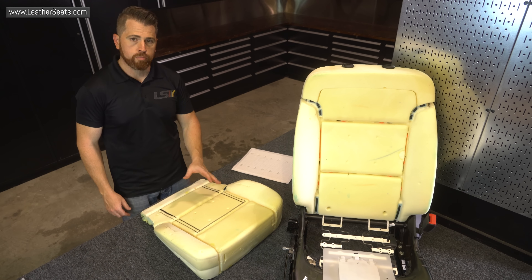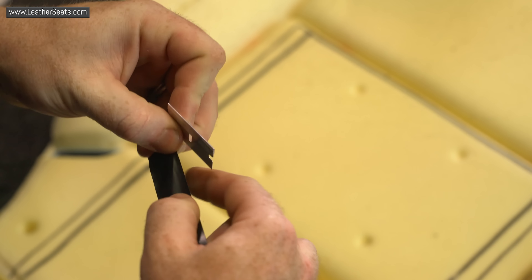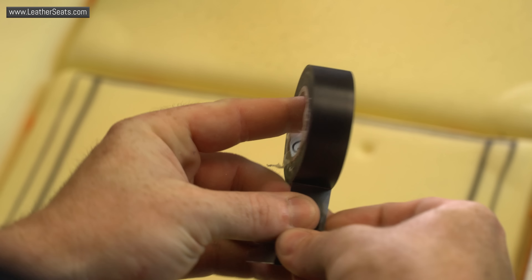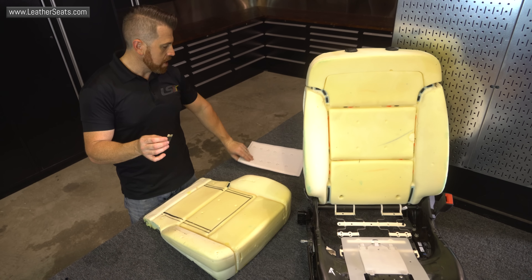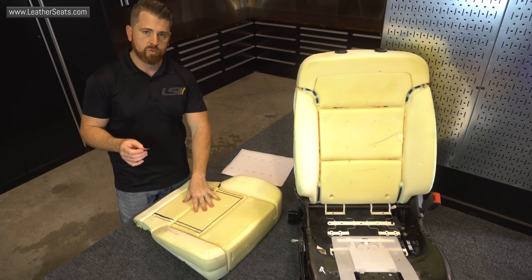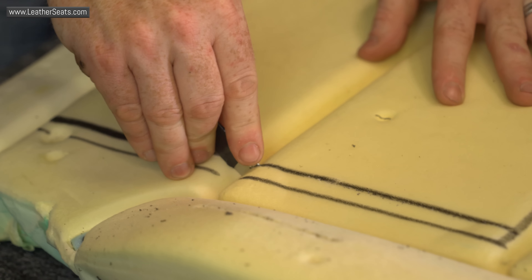Once I have the pad position marked on the foam, I'm going to go ahead and profile it so that the pad, when it's actually installed, will sit flush with the factory foam height. There's a couple of ways to do that, including using a router. I'm going to show you the way to do it that doesn't require that you have a router or even know how to use one. I've wrapped the razor blade with electrical tape exposing about three-eighths of an inch of the blade itself. That's because the pad is about three-eighths of an inch thick and I don't want to cut any deeper into this foam than about three-eighths of an inch.